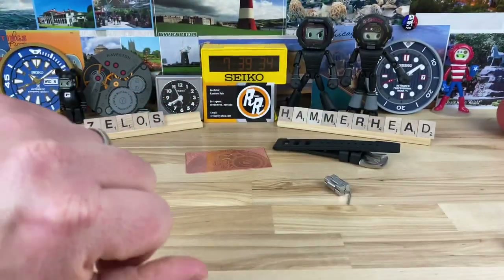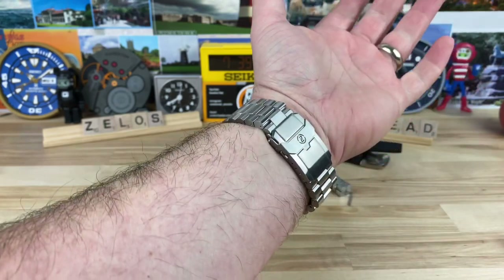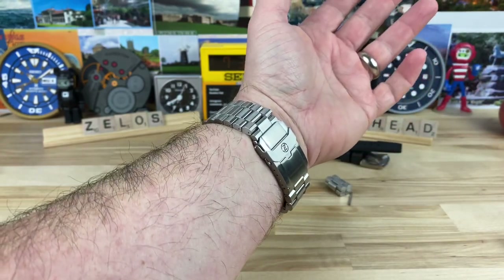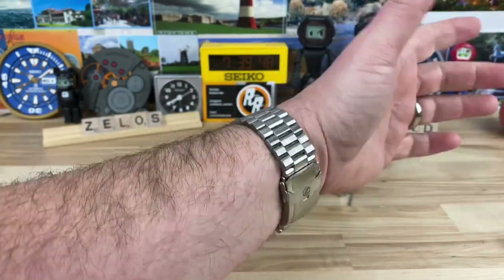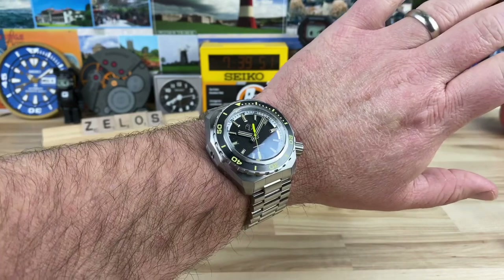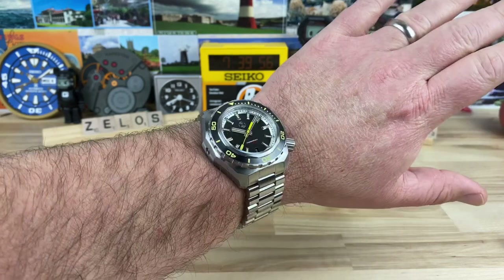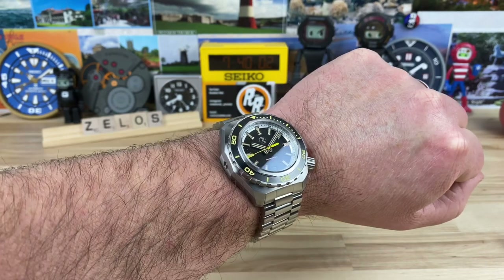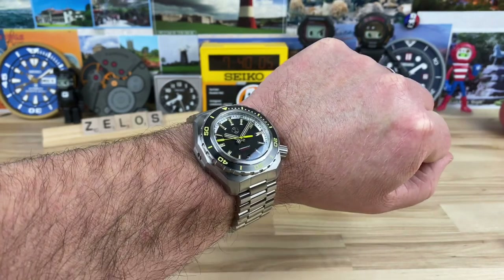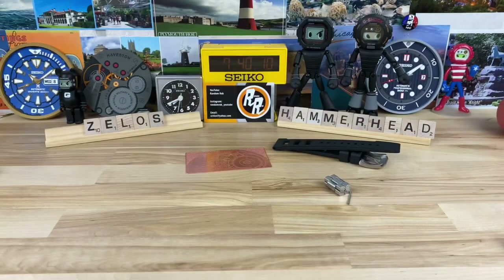You can get this one with an ETA movement as well, though that will definitely jump the price up. With the NH35, it's totally fine at the $449 price point — below that $500 mark, which is my sweet spot. On the wrist, I want to show it next to a Seiko SKX for size proportion. I'm not saying it competes with the Marine Master 300, but that's the watch size-wise and on-wrist feel I'd want to compare it to.